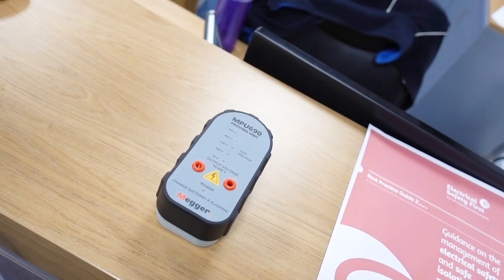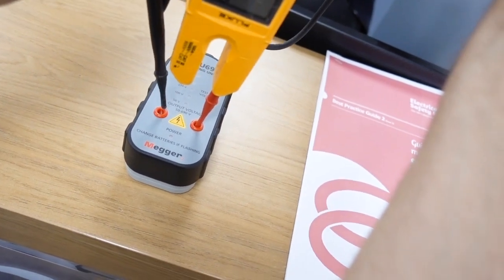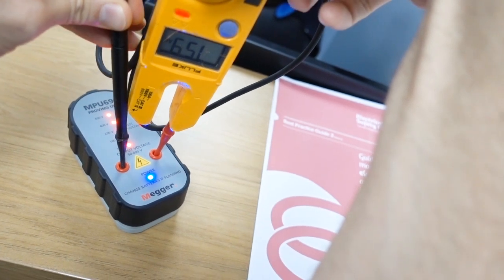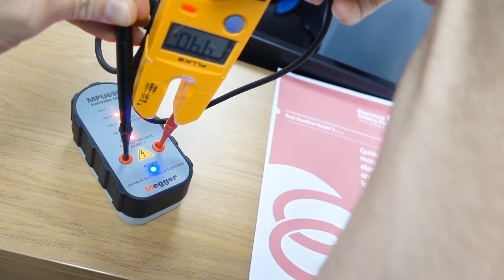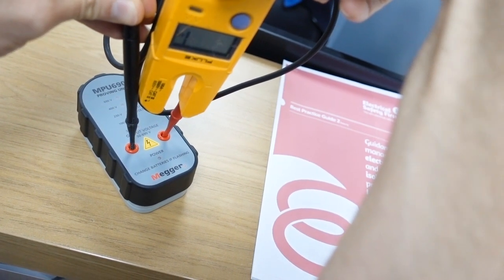Step seven: retest my testers on the proving unit to make sure they're still working — all good. Step eight: carry out your work. Now that my isolator is safely isolated and locked off with the key in my pocket, nobody can tamper with it. I'm going to carry out my work, change the fire alarm panel, and put it all back together again.